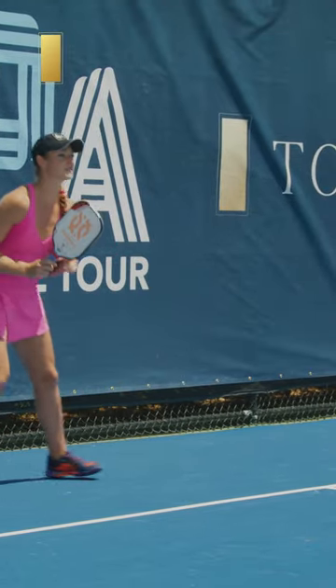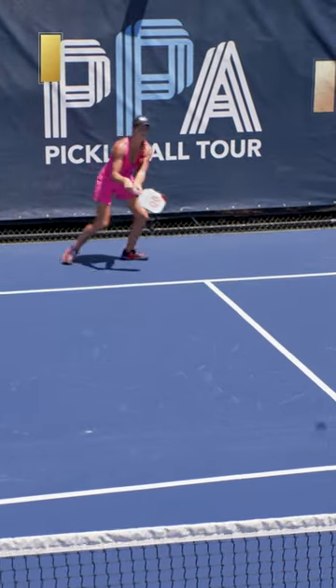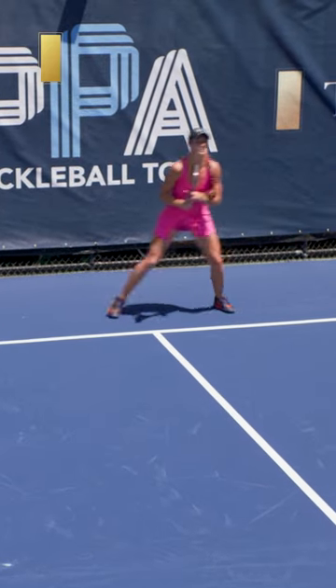There's two tips that I'm going to give any beginners that have an issue or a hard time hitting a backhand. Number one, making sure that the contact point is way out in front of their bodies when they hit the ball.